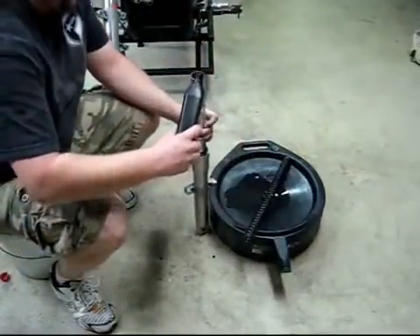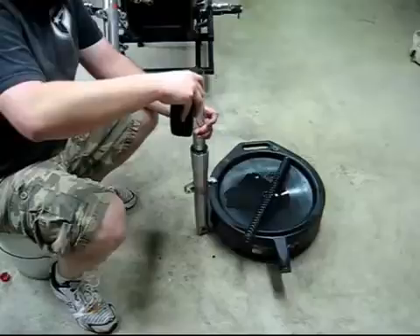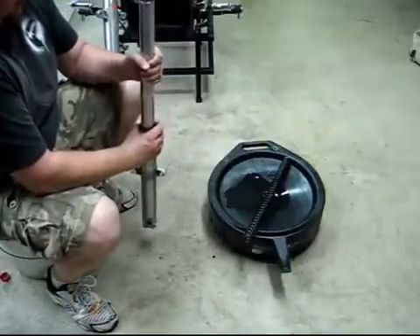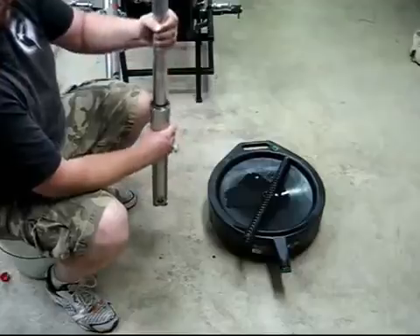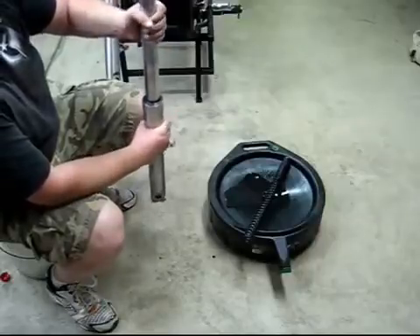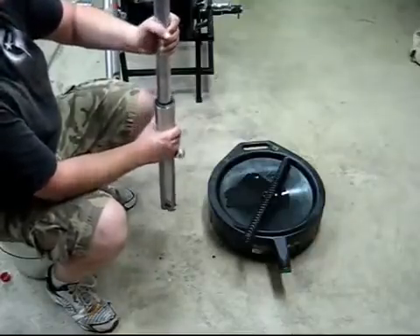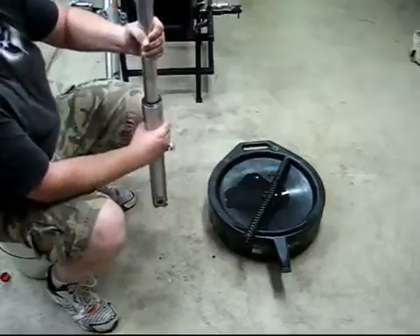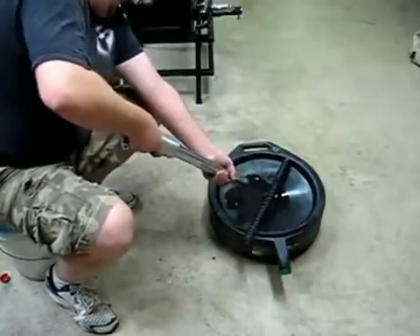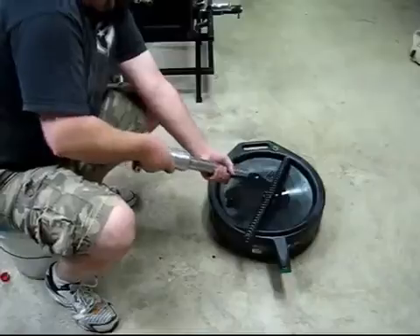Now I'm going to take some transmission fluid to flush these things out. You're going to want to do this two times at least, and the third time you're going to use fork oil to get all the residue from the transmission fluid out of there. Repeat that one more time with transmission fluid and another time with fork oil.